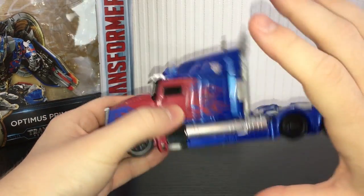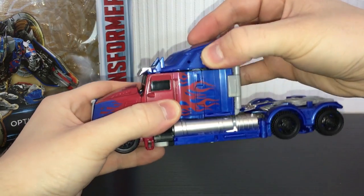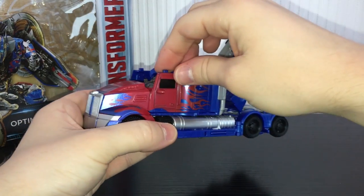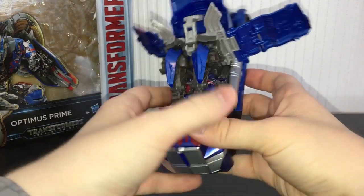To transform him, if you haven't done it already, remove all the weapons - take the sword out, take the shield off. Take this top piece here, unpeg it and fold it back. Take the side panels - these just unclip from the sides, fold these out like so.